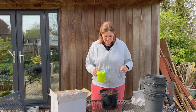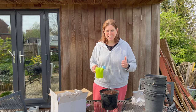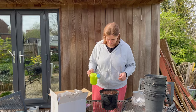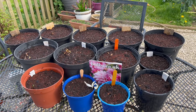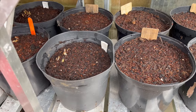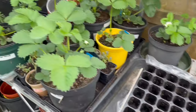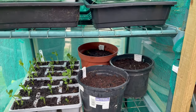I'll get on and do the rest and hopefully this coming summer we'll have some lovely dahlias to look at, and peonies and all the other things in my new bath. I've just popped them underneath the staging of my greenhouse, and then some of them are on the shelving unit over here.